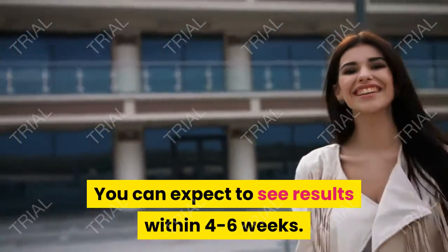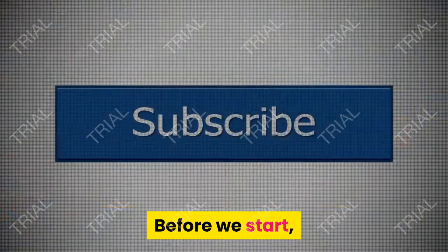You can expect to see results within 4 to 6 weeks.